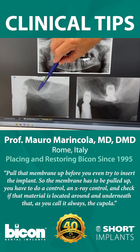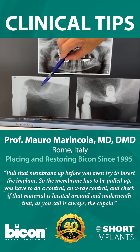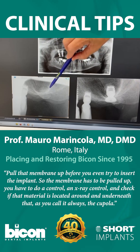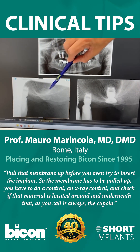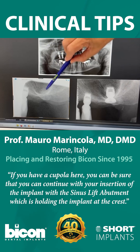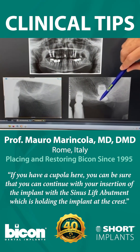You have to do a control — an x-ray control — and check if that material is located around and underneath what I always call the cupola. If you have a cupola, you can be sure that you can continue with your insertion of the implant with the sinus lift.